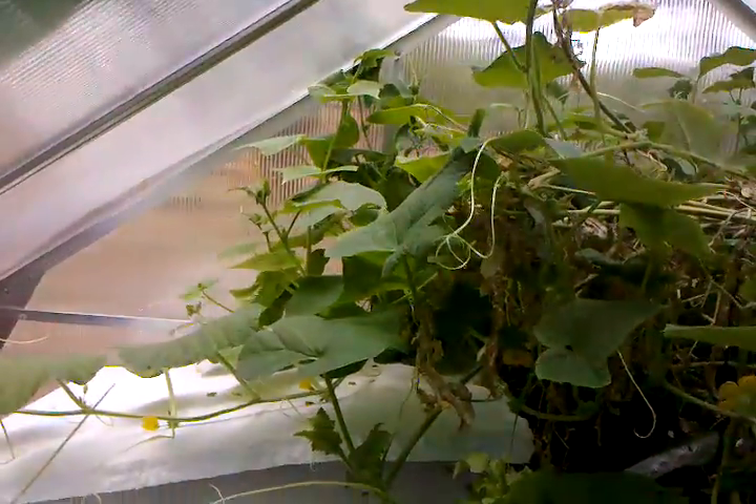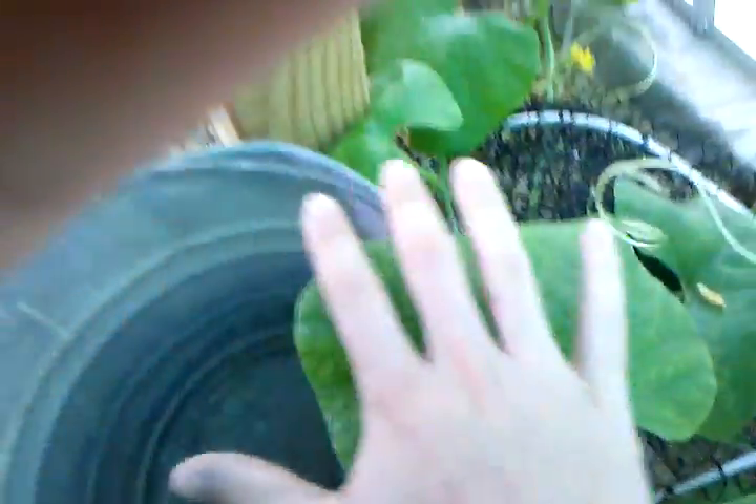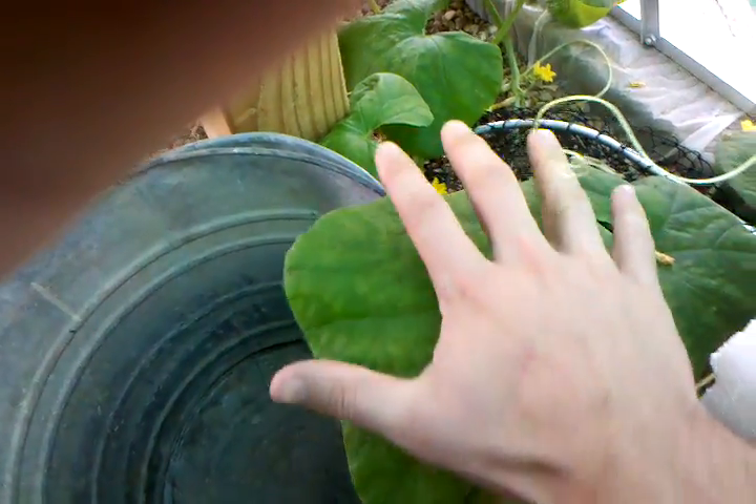My squash is just growing like crazy back there. For size comparison — I've got really large hands and this thing is as big as my hand. You can see the little cucumbers growing right there.